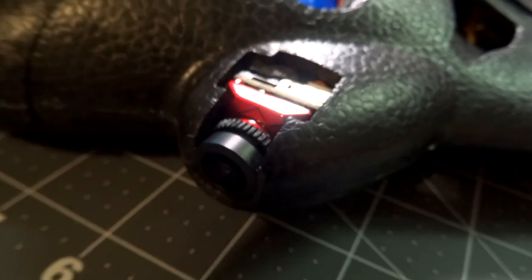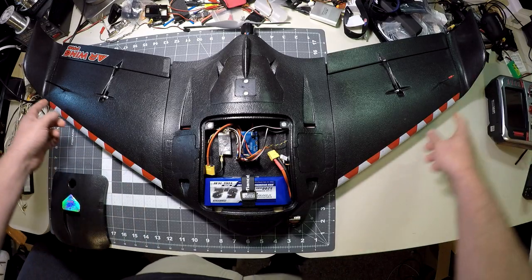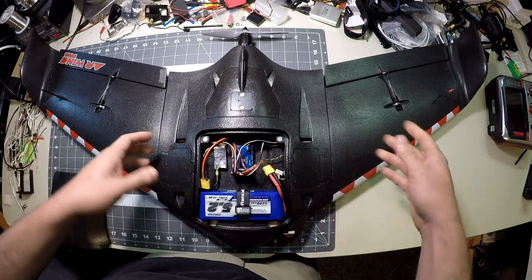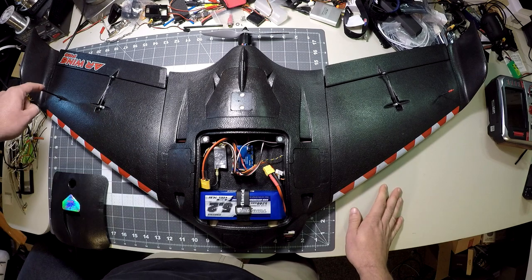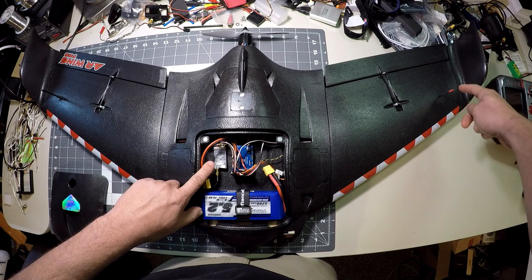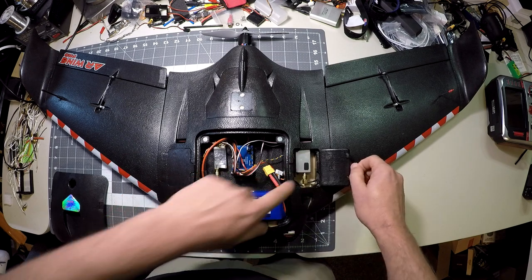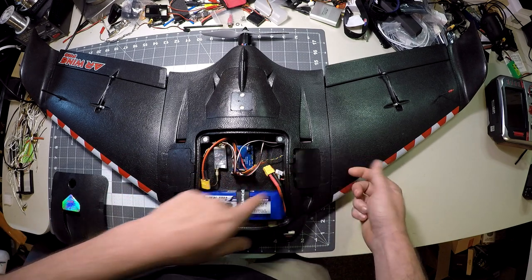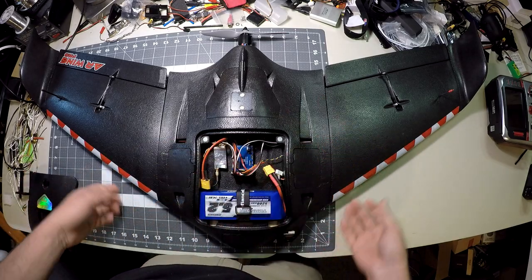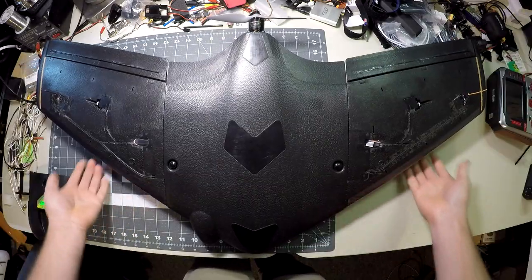We'll flip it over and take a look at the underside and how I have the two antennas set up. This one is the 900 MHz center-fed dipole for the Dragon Link receiver. This one is a 1280 MHz tuned center-fed dipole for the 800 milliwatt part-time video transmitter mounted in the side bay. I'll flip the plane over and show you how the bottom of those antennas are set up.